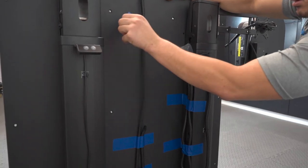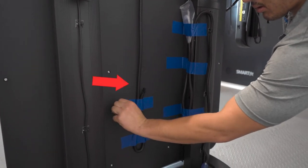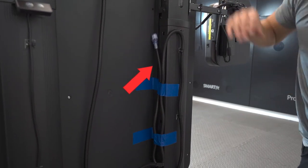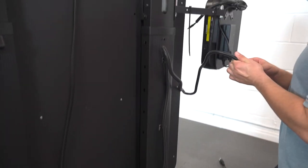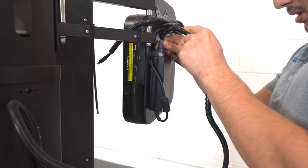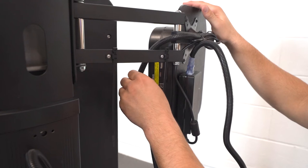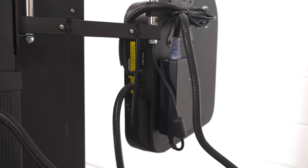There are two wires that need to be plugged into the controller to give the system power. This wire will power the targets — remove the blue tape holding it down. This wire will power the entire system — remove the blue tape holding it down as well. Plug the power cord into the power supply attached to the back of the controller back plate. Notice the shape of the target wire and plug it into the side of the controller. Notice the shape of the power cord wire and plug it into the controller just above the target wire.